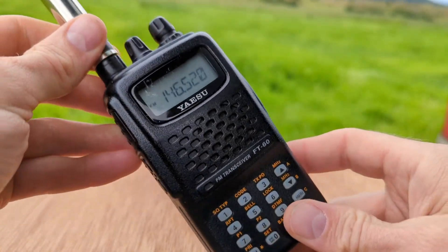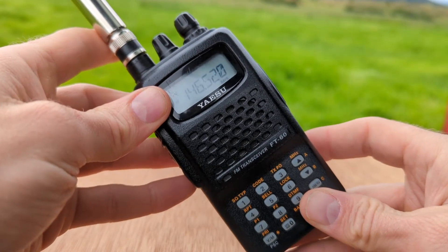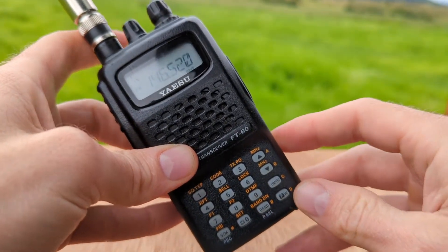Hey, TimN7KOM here and welcome back to another Yaesu FT60R video. Today we are talking about scanning.